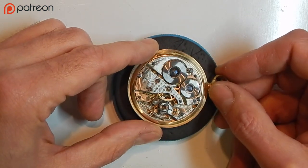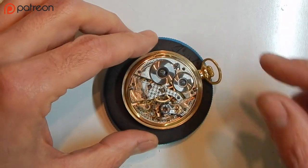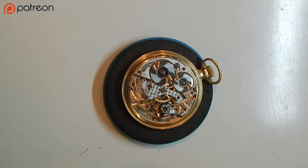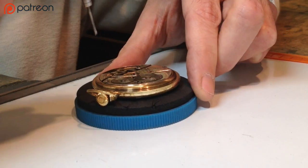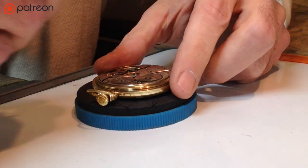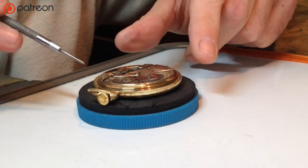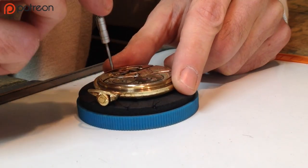Now we've exposed the movement and the dial, and we've removed the hands. The next step is to remove the movement from the case. Find the appropriate screwdriver — you want the blade to be about three-quarters of the width of the screw head. You're going to remove the two case screws: there's one here and there's one here.